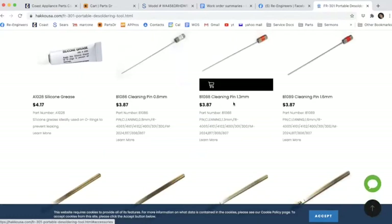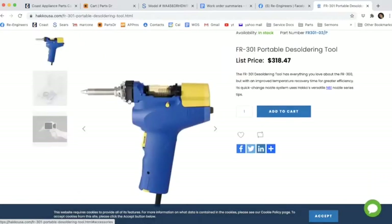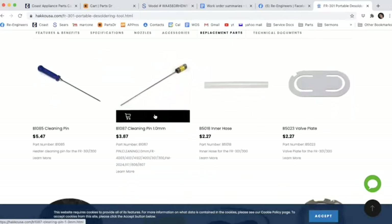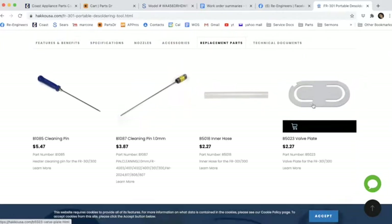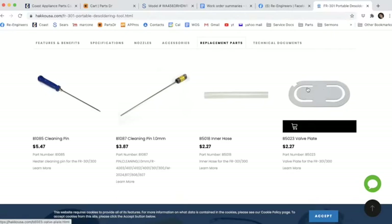The cleaning pins I use every time I use the desoldering gun, just to make sure there's no solder in there. There's also a 1 millimeter pin on this page for whatever reason. I can imagine you could eventually have a hole or a crack in one of these suction pieces, but I've never had to replace one in 20 years, so I don't think you'll need it.